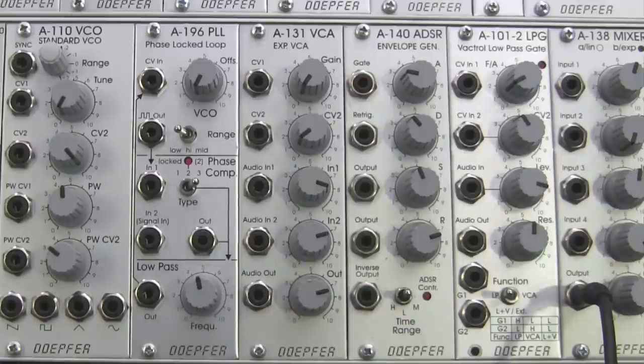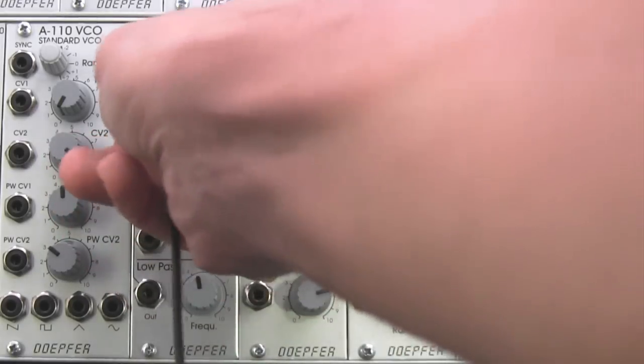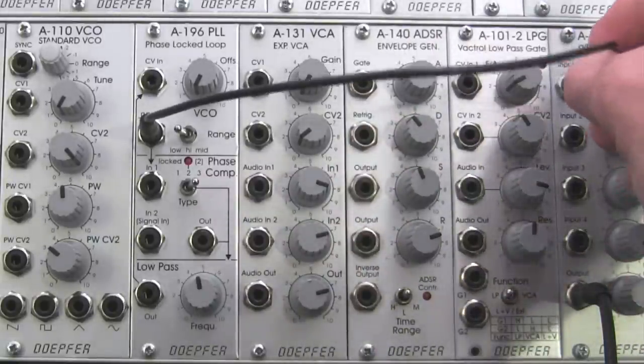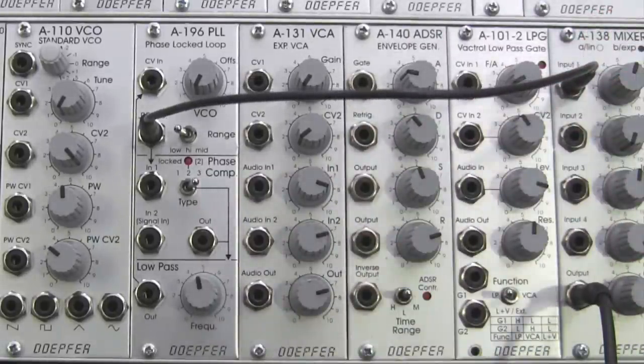To start out, I thought it would be useful to just hear what is actually coming out of this module before we move forward. I'm going to be taking the rectangle out and patching it right into our mixer. There we go — that's our basic rectangle waveform from our phase locked loop.